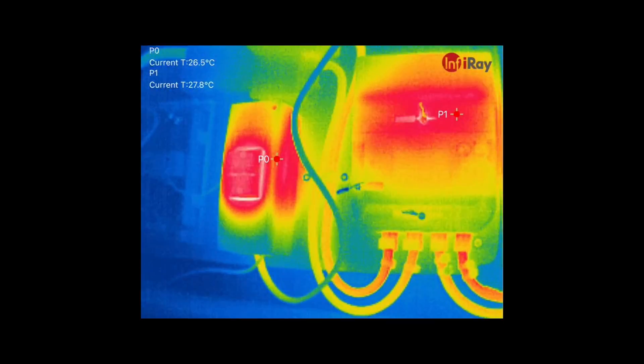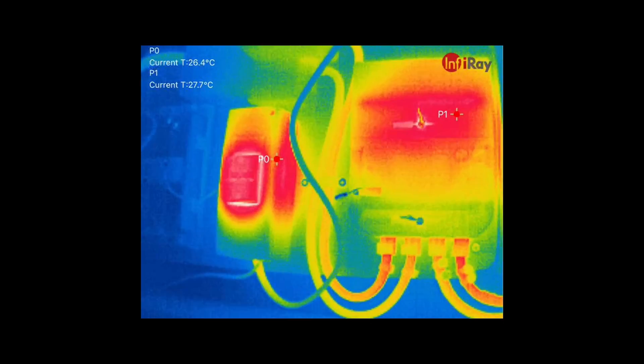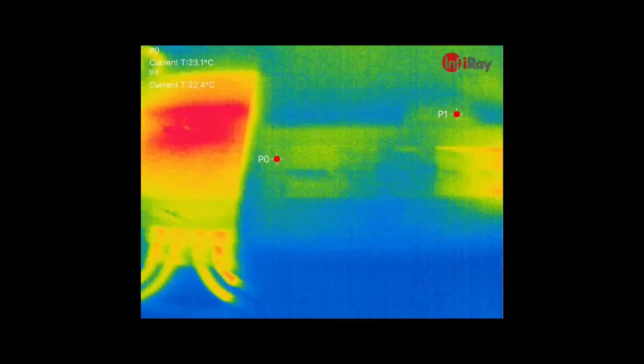For electrical work, a thermal camera can be extremely handy to diagnose issues on circuits. Here we're looking at my main electrical consumer unit on the input — there is some heat, nothing dramatic, but it does show quite a difference on the thermal camera, including on the main fuse.